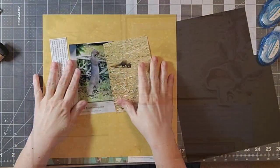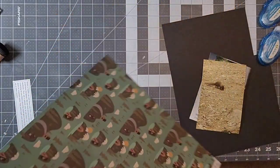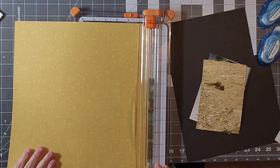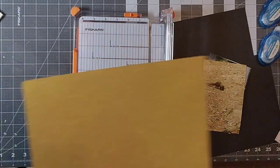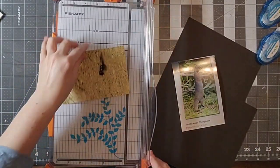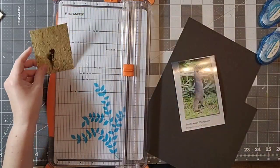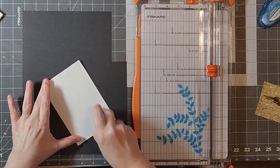Hello everyone, welcome back to my channel! Today we are working on animals, and this is for the Animal Hop for April. A bunch of us are using this theme and are scrapbooking some animals. I do a hop that highlights my fur babies, so this one I decided, in the spirit of trying to finish up my Hawaii album or at least make a dent in it, I am going to scrapbook about the mongoose.